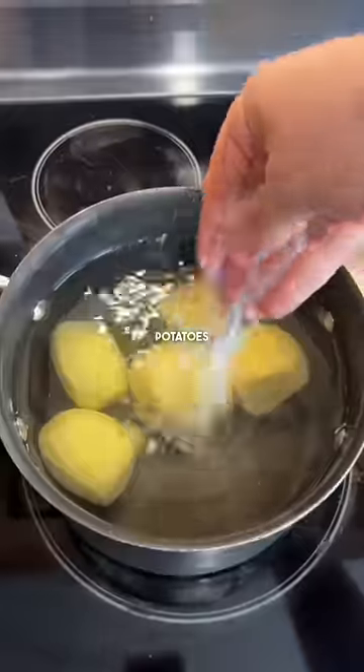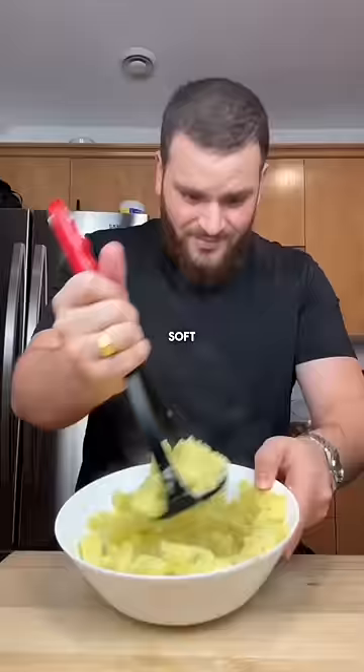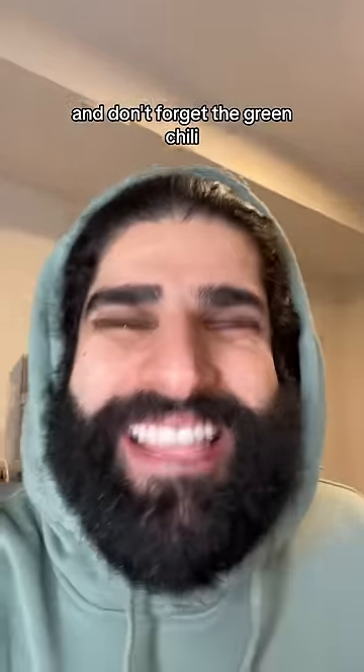Meanwhile, get to peeling and boiling some potatoes in salted water. Once they're soft, mash them up before going in with grated garlic, freshly chopped cilantro, and don't forget the green chili. Your mix of spices and a sprinkle of salt.